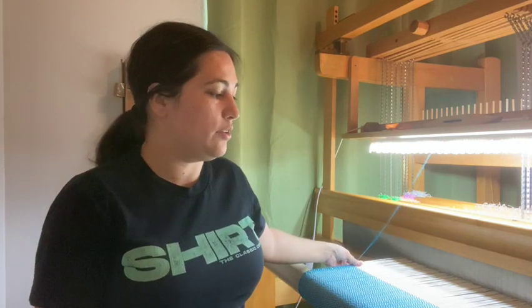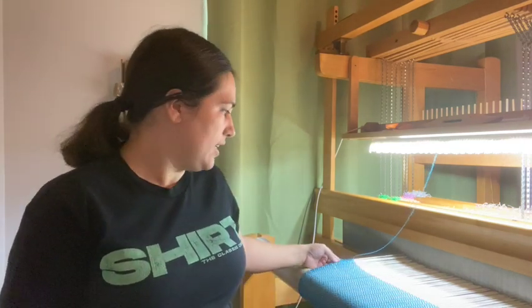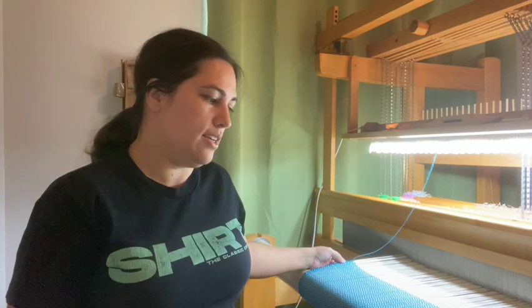A floating selvedge is going to be this end string on either end that's going to allow you to decide when you catch it. It will not be attached to a heddle — it will be free floating so you can push down or lift it up as needed depending on where you are in the pattern, to make sure you always have nice clean edges and you don't have any issues with the string getting pulled in.